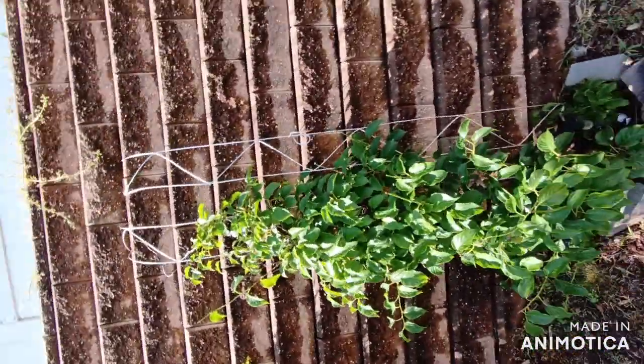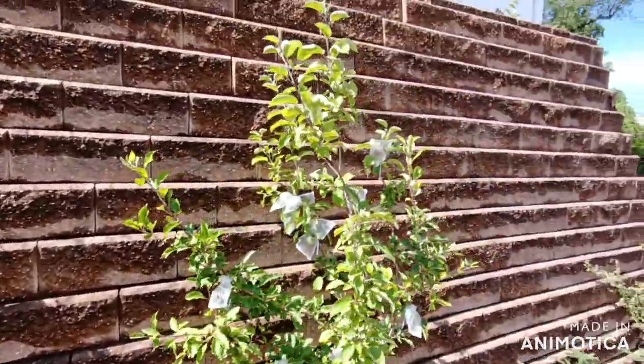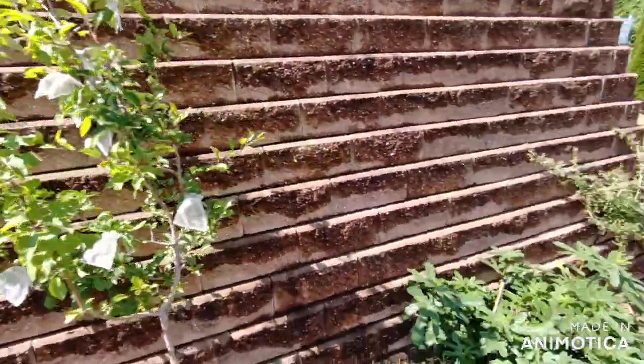Not a citrus again — it's a kiwi vine. Apple. Chicago hardy fig.